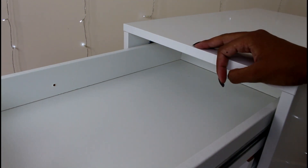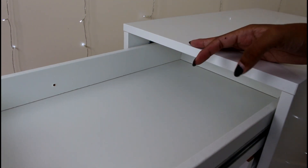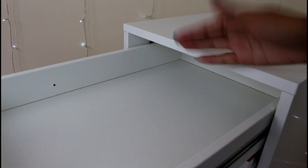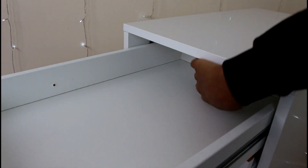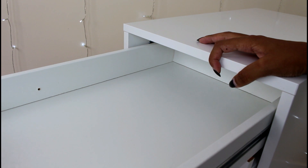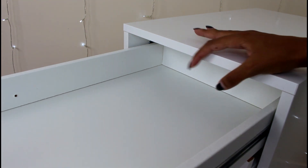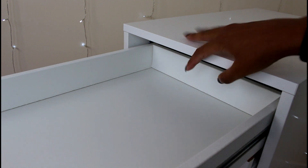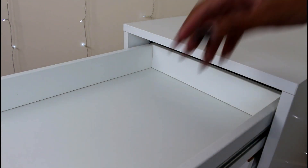As you can see here, this is what it would be like normally — you can't really reach the back. So if I put my hand in here, you'll be able to see that there's quite a lot of space at the back that you can't reach. Whereas if you took those screws out, you can pull it out to the edge, like so. The drawer doesn't fall out.